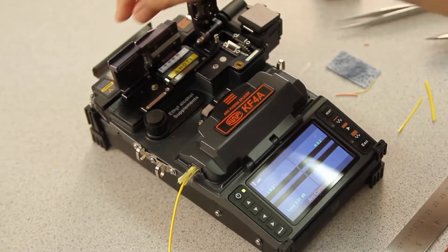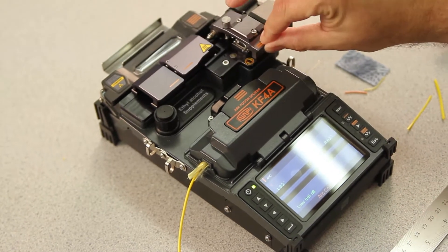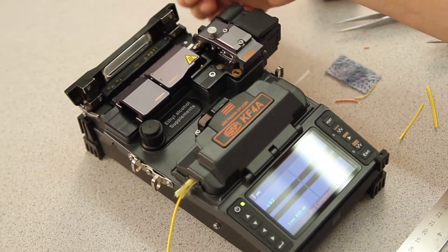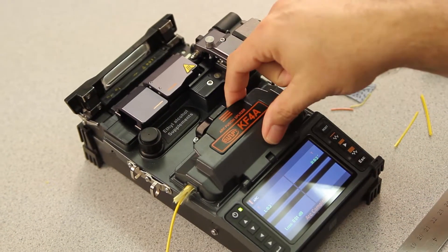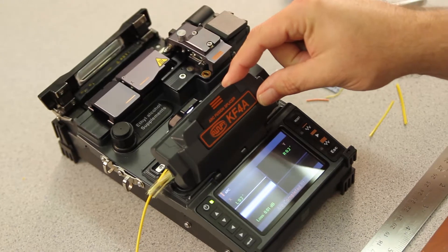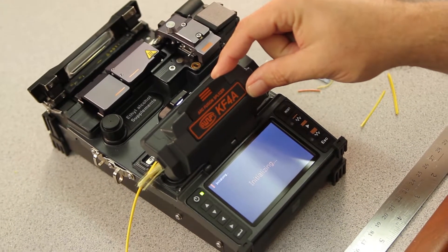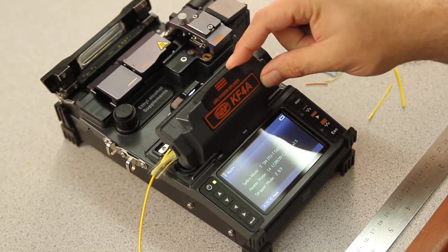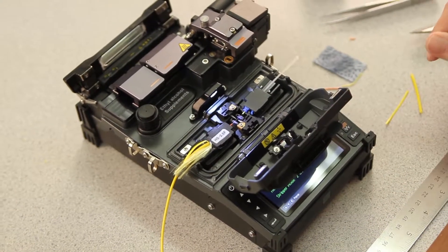Turn your stripper off. Close your stripper doors and your cleaver doors. Open your oven. Open your wind cover. Allow your tensile test to be performed. Once it comes back to your ready screen, you can fully open your wind cover.